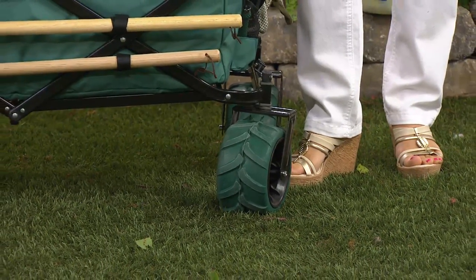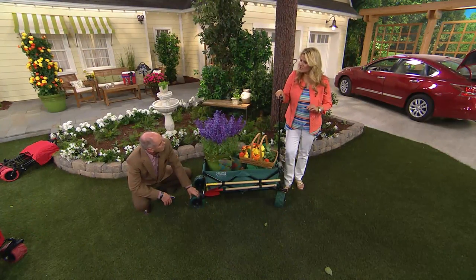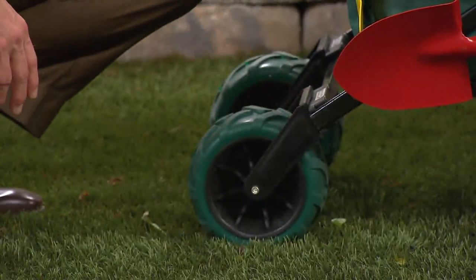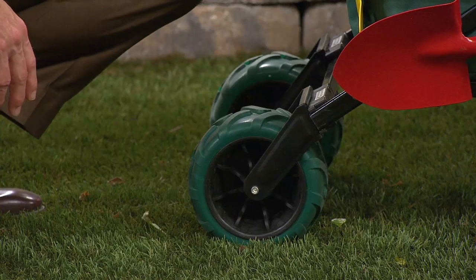I can't tell you enough how they just float right over any terrain. It's a nice solid rubber wheel — never need to inflate it, don't have to worry about it, they can't ever go flat. Everything about this is really nicely done.